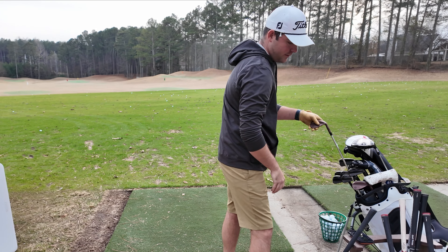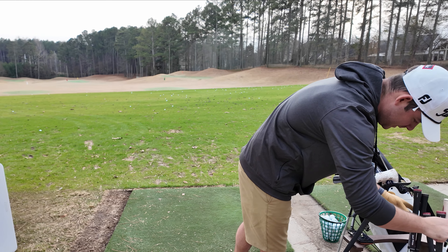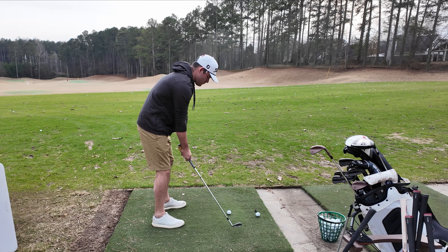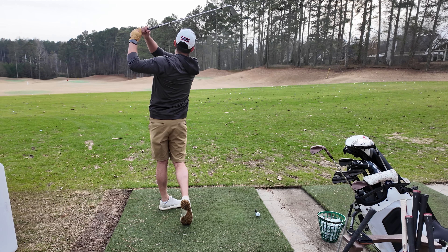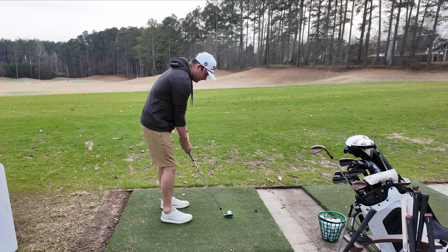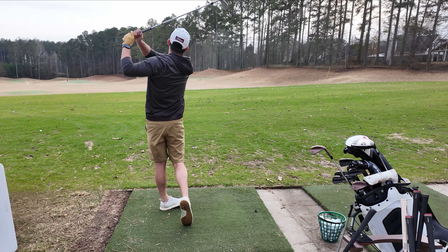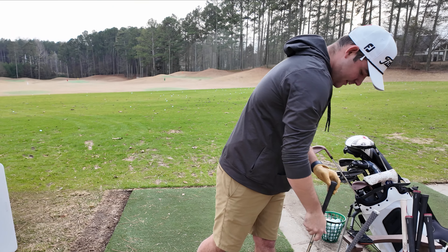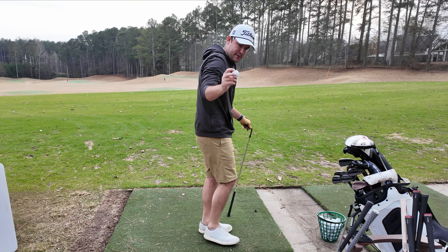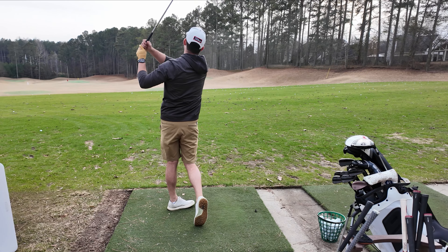Let's hit a few with the Vokey 48 now and see if we feel a big difference. The Vokey does feel a little bit harder, a little bit firmer. Let's hit one right back-to-back with the Bentonardi 48 using the same range ball. Yeah, it's softer — definitely softer.